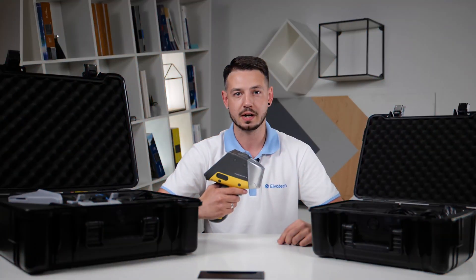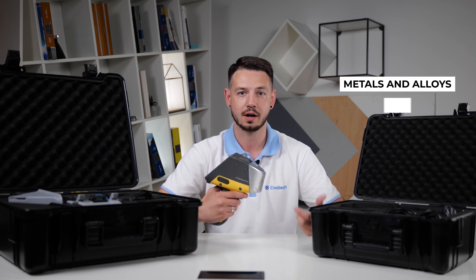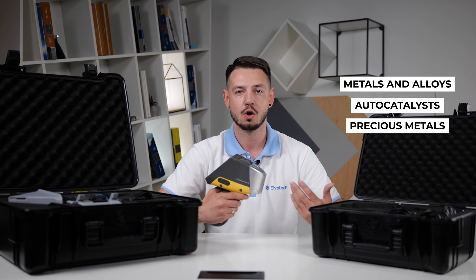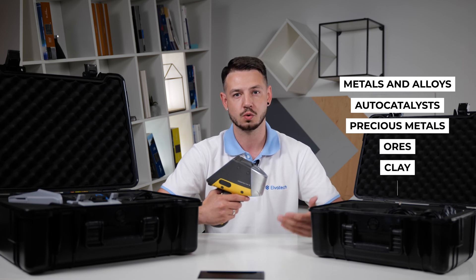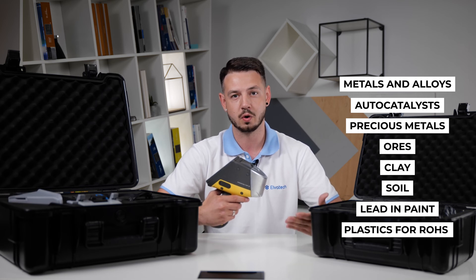Prospector 3 was designed to make an analysis in various applications such as metals and alloys, car catalyst, precious metals, ores, clays, soils, plastic directive RoHS, and even more.